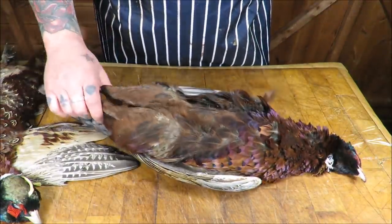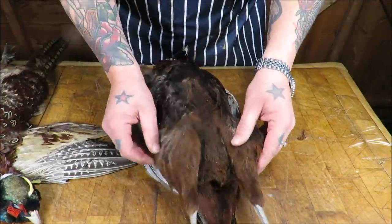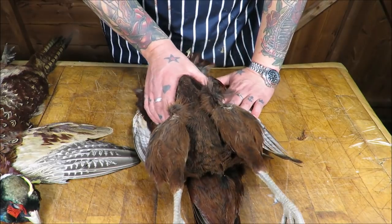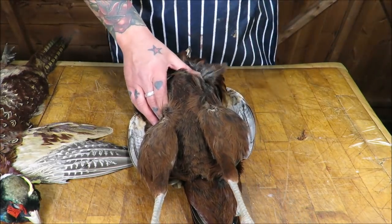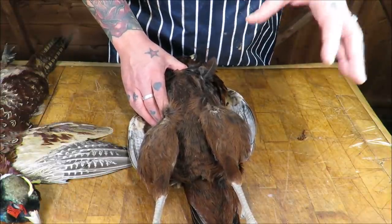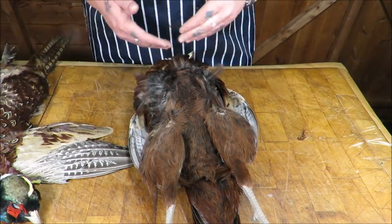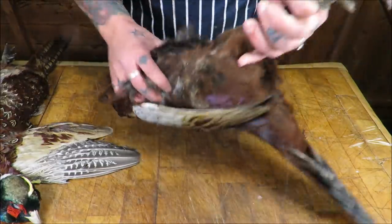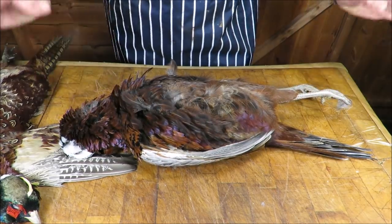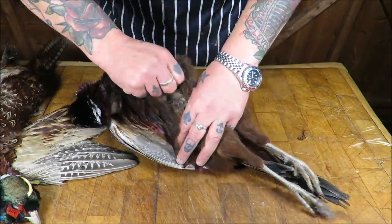Welcome back to the Scot Free Project. As you saw at the start of this video, I've been over to the shoot to see my mate Coops the gamekeeper and picked up quite a few pheasants. It's that time of year again where there are loads of pheasants about — absolutely hundreds — and we really should be eating more of this fantastic natural free-range source of protein. A lot of people don't know what to do with them, so I wanted to come up with a very simple recipe using the breasts.